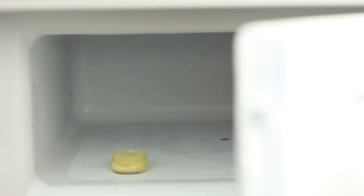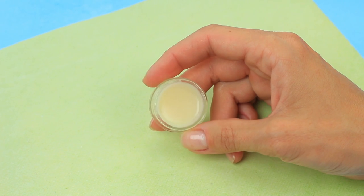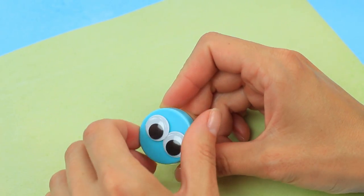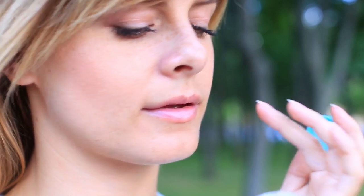Stir thoroughly and put it in a freezer for 20 minutes. When ready, it has a soft and smooth consistency. It's quite easy to make an SPF sunscreen lip balm — in addition to the main sun protection ingredients, it contains the fresh flavoring of sweet Mentos.